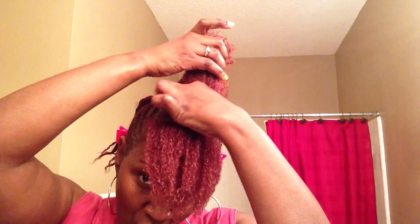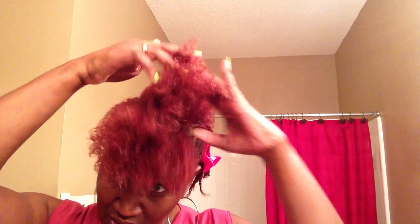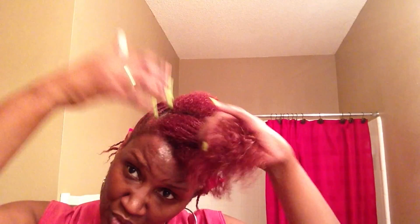My hair and my scalp feel so good. I'm so used to doing something to my hair often — it was killing me that I wasn't doing anything to it for these past eight days. The scalp is clean and fresh. And because I used a cleansing conditioner, my hair isn't hard. It's still soft and very well moisturized.